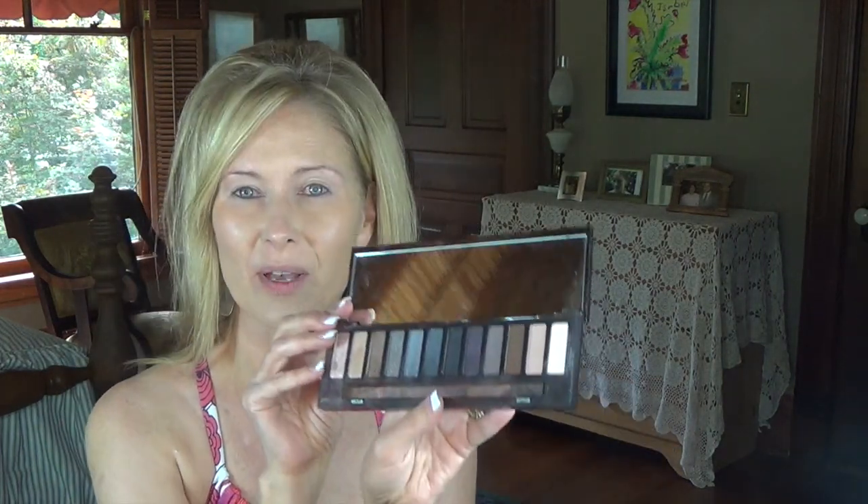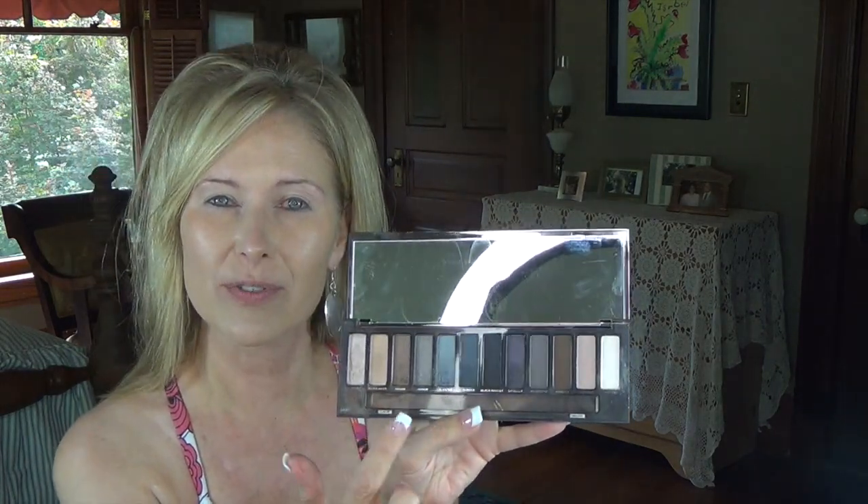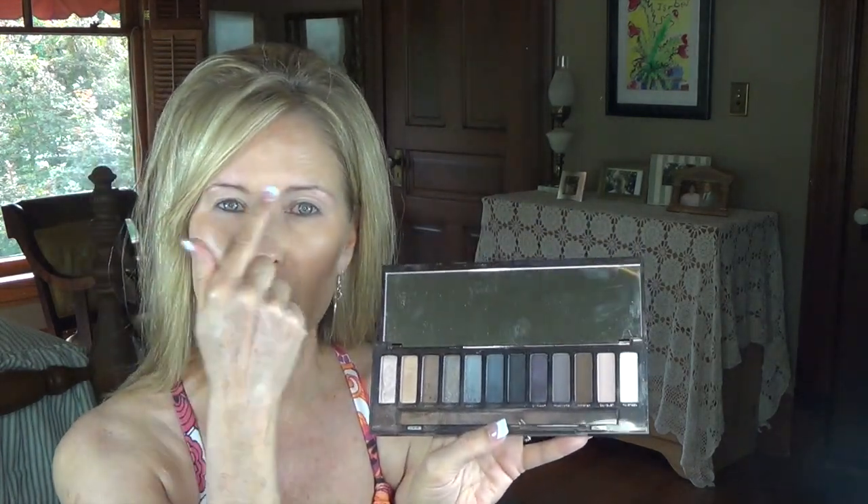This is an easy palette to do a one-shadow look with, because you've got so many shadows — so many nice dark to medium shadows — that you could use to just do it all the way around and kind of underneath your eye and then you're good to go. I did that yesterday and really liked it a whole lot.